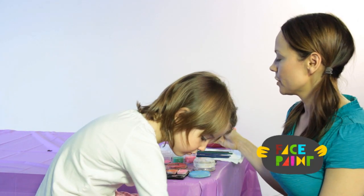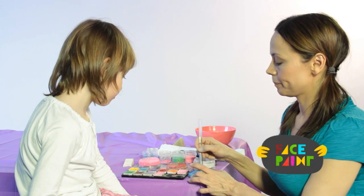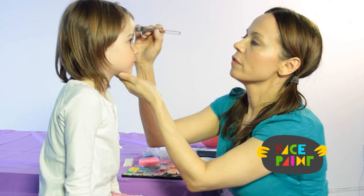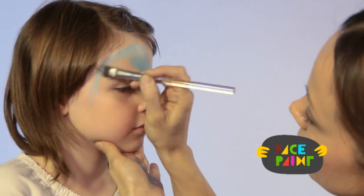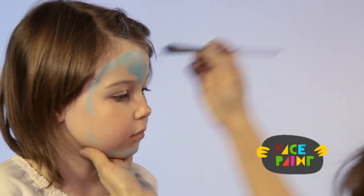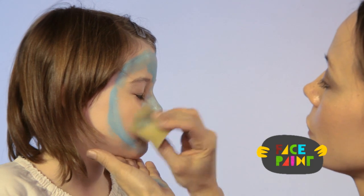So the first thing I'm going to do, I'm going to load my chisel brush with light blue face paint. And we're just going to do the whole face in blue. I'm just going to make a little outline for it, and then I'm going to take my sponge and go over the whole face.